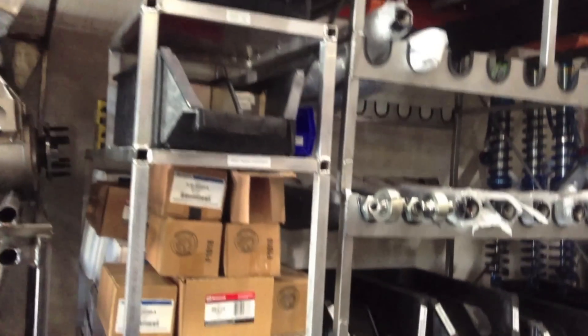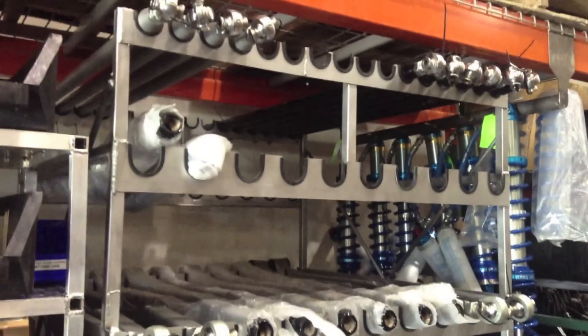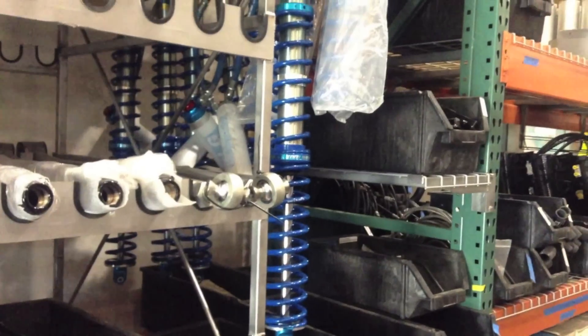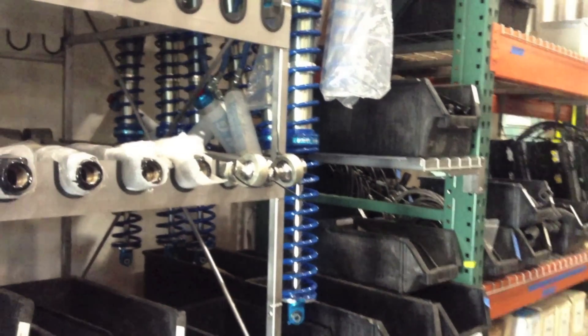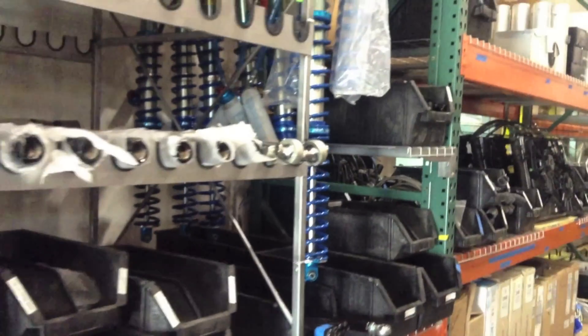All the front brake components are stored here. Lower control arms for the rear of the car, upper control arms for the rear of the car, and all of the related components are stored below that. Rear shocks are here as well. We're going to continue on to create the inventory in the most efficient manner possible, even if it means creating custom racks such as these.